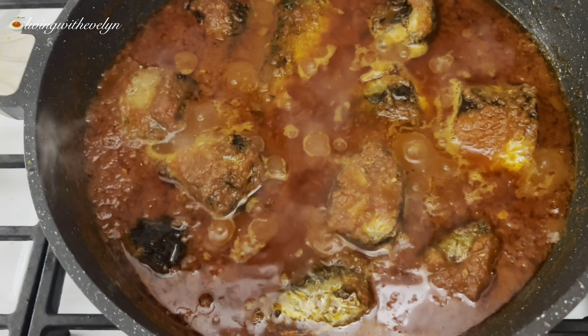At this point the fish has fried just the way I want it and I'm going to gently flip them over to the other side so they can fry as well. If you're still watching and haven't already liked the video please do so, and also subscribe to my channel if you haven't done so already.